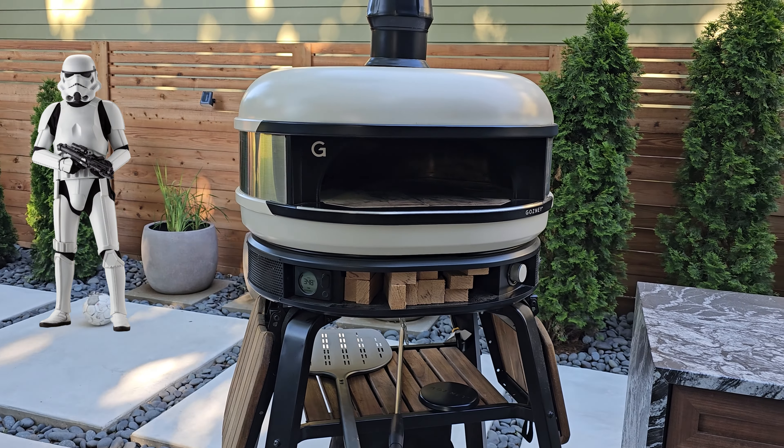I like the versatility — we have already made bacon in this, tried making steak on a cast iron pan, and you can make bread too, even though we haven't made bread yet. I like that there is an accessory you can use to cover it, which is what you'd use for making bread and also for smoking meats. I like that it has an exhaust — you can actually get a longer pipe, and I've seen people putting them inside food trucks, just venting to the roof.